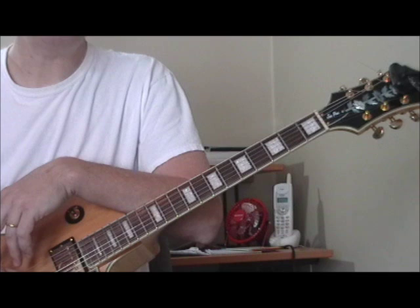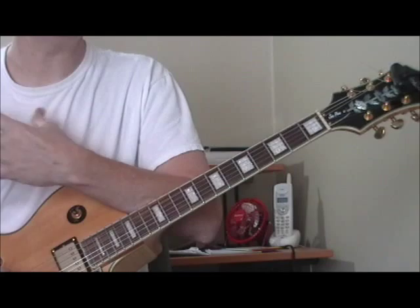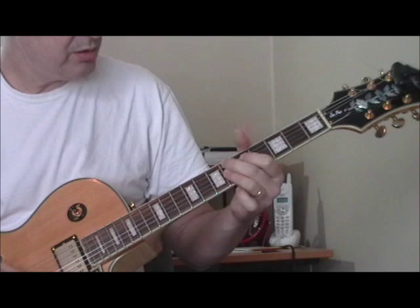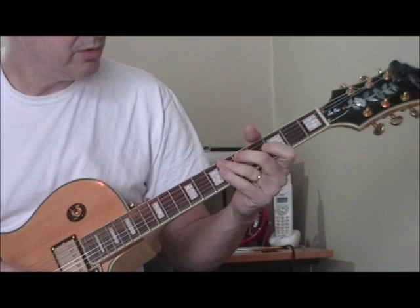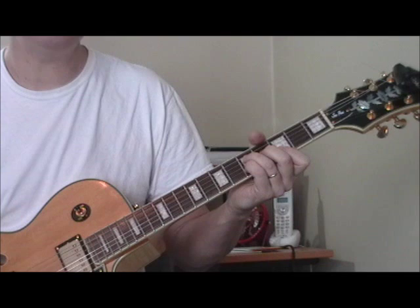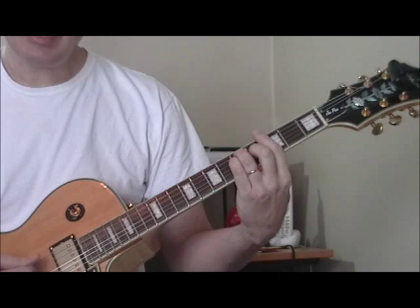The first one comes from a tune called 'I'm Glad You Reconsidered,' which is the answer song to 'Reconsider Baby' — probably Lowell's biggest hit. We're in the key of G. I'll play it for you one time and then we'll break it down. You could play that as part of a solo, but he uses it as an introduction.